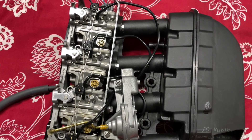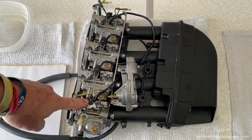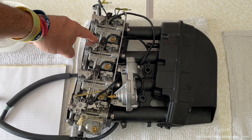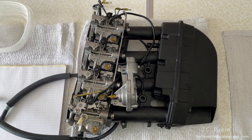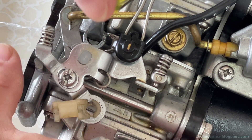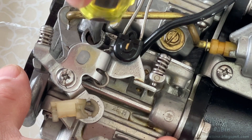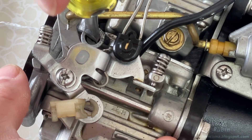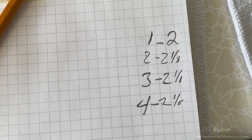We have the carbs out on the table and we're going to call them top one, two, three, and four for this video. Before I start, I want to know the positions of all the pilot screws before I touch anything else, so I can write them down and know if they were right or wrong. I'm making a mark where the screw head is and turning it all the way in to soft seat — half, one, one-and-a-half, two, and then an eighth after that — so it's two and an eighth turns. I repeated the exact same process with the other three carburetors.